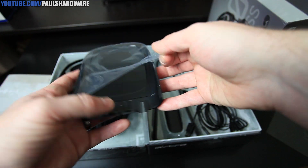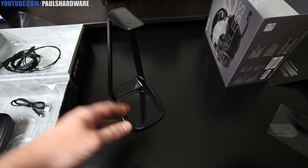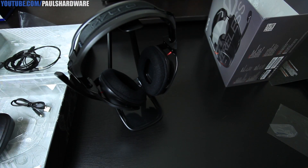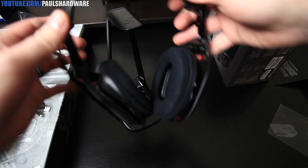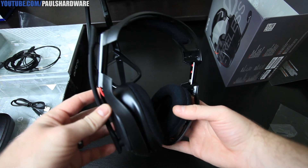Let me assemble this stand for you guys really quick. Here's the stand set up — it simply snaps together. I'll go ahead and set the headset on it. Pretty simple — it keeps it up and off the ground and a little bit more protected.